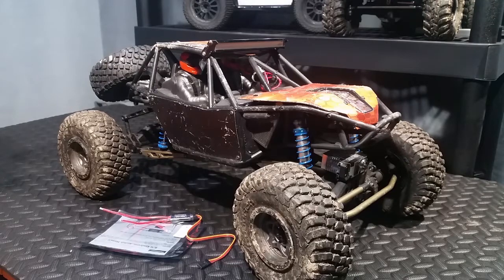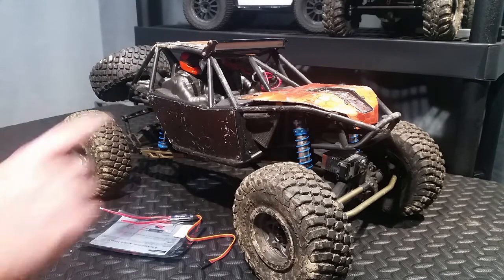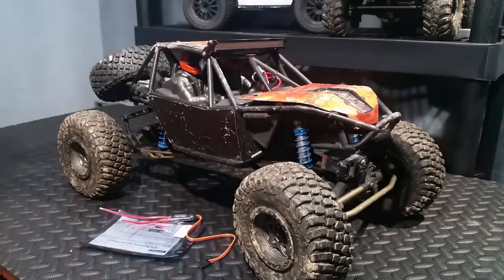Hey guys, Jim here from BudgetRC, and today we're going to show you how to wire up this new LED light bar using a switch that allows us to still have 3S battery power go to the light but be able to turn it on and off from our receiver.